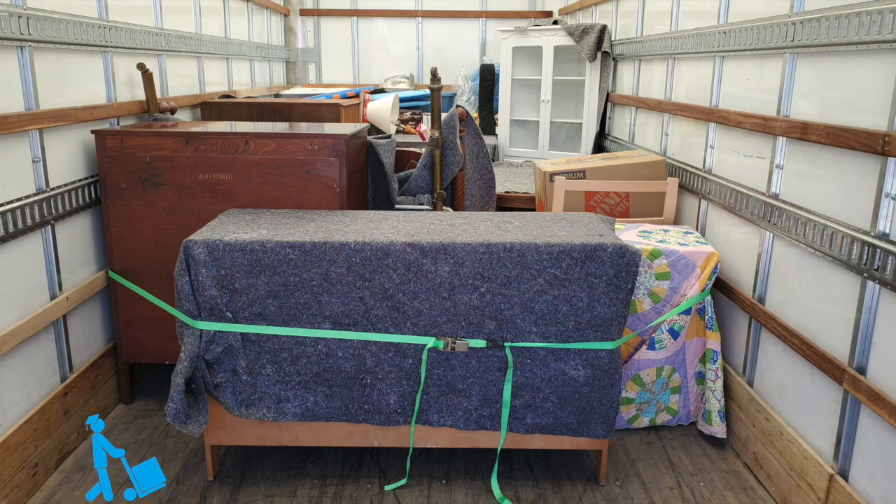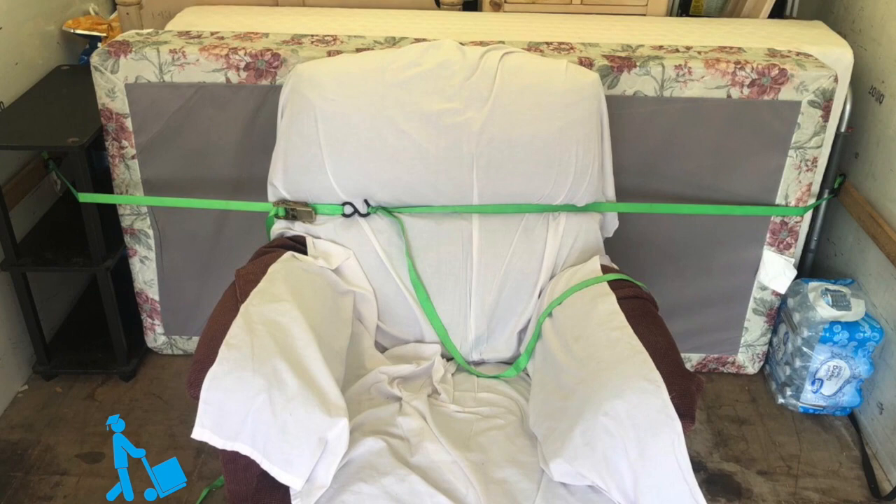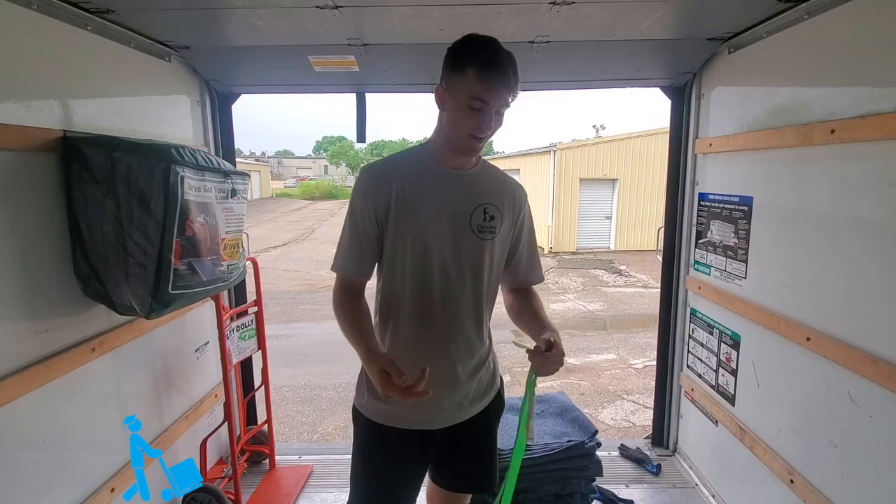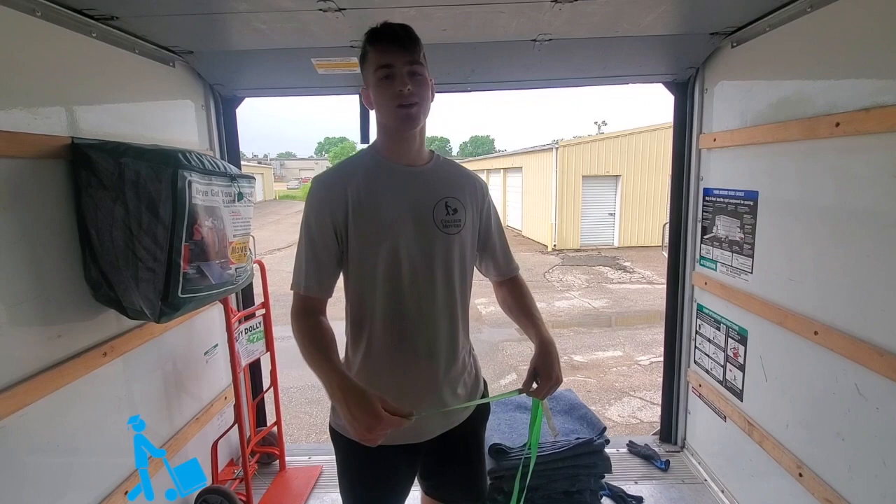Here at College Movers, we find the most effective tie-downs to be ratchet straps. One of our movers, Dominic, will be running a quick tutorial on how to use a ratchet strap to tie-down items at the end of a loadout.